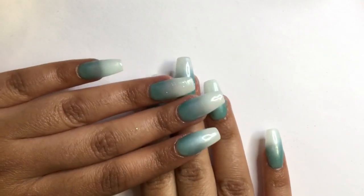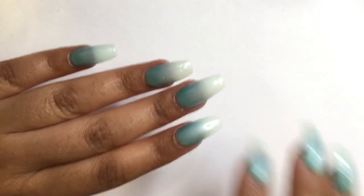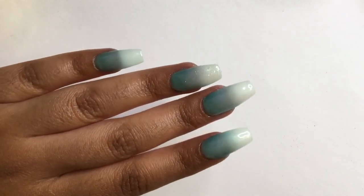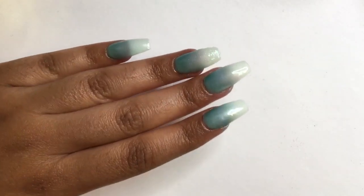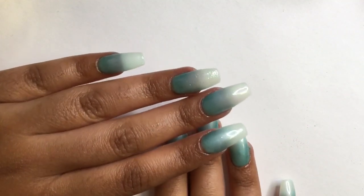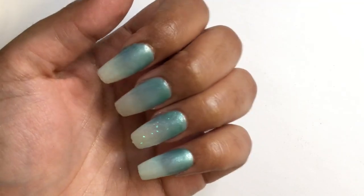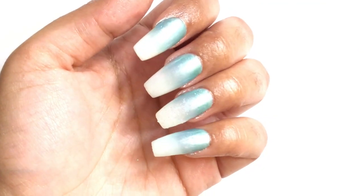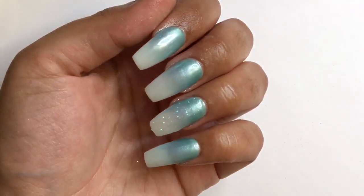And here are my nails — they turned out great! I'm so happy with all the items that I bought. Look at that ombre, oh my gosh, it is so beautiful. I am in awe and I'm obsessed! That comes to the end of the video. Thank you guys so much for watching. Don't forget to hit the like button and subscribe to my channel, and stay tuned for my next video. Until next time!